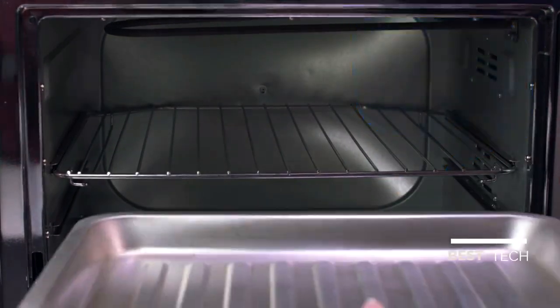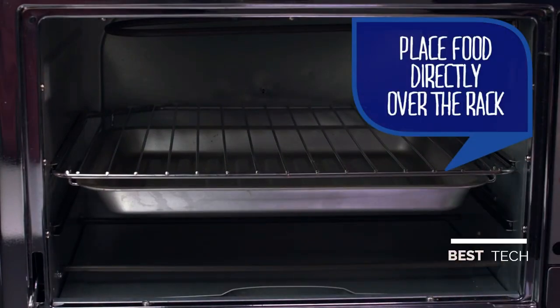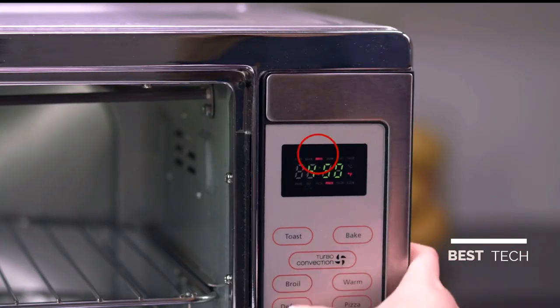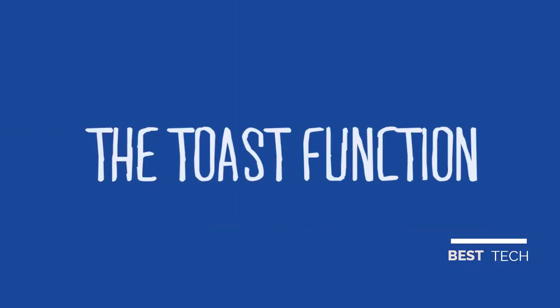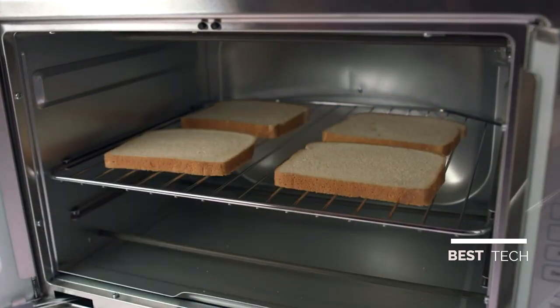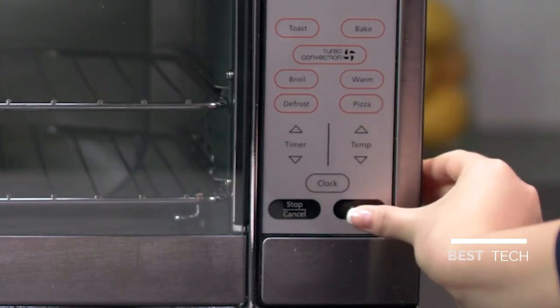Using the Broil Function: When broiling, the rack should be in the top position. Place the pan into the guide rails below the rack and place the food on top of the rack. The top heating element will cycle on and off to maintain desired temperature. Push the Broil button until the word 'broil' lights up on the display, push timer arrows to select the desired time, and push the Start button. Using the Toast Function: Arrange food on the wire rack in the top rack position, push the Toast button, use arrows to select Toast Shade, and press Start.